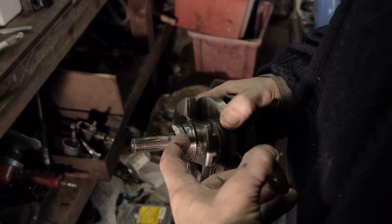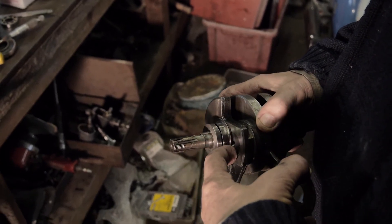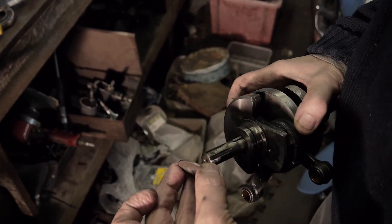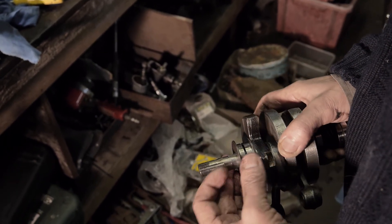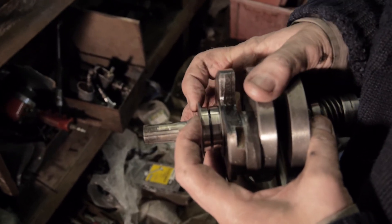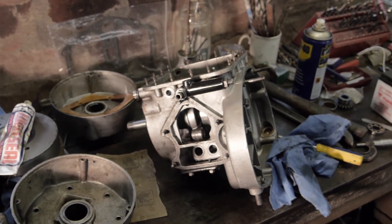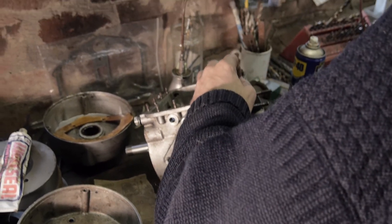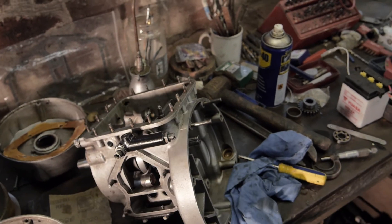There's the thrust bearing in there, trapped between this collar and this here. When you tighten the gear on, it'll press against this and tighten it. That's one thrust washer and the other thrust washer is there. You can see that the bearing runs between these two thrust washers and the bronze housing that the whole bearing runs in. The bearing is now in its difficult main bearing housing — that's done.